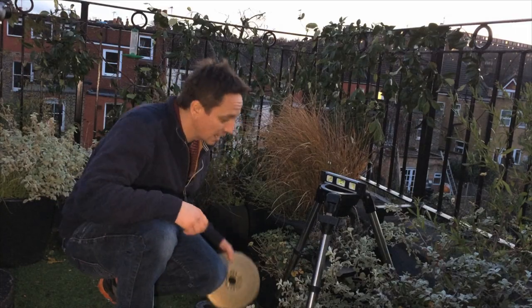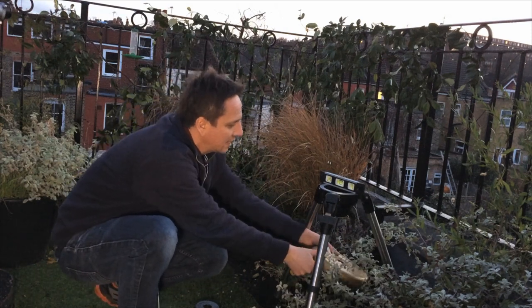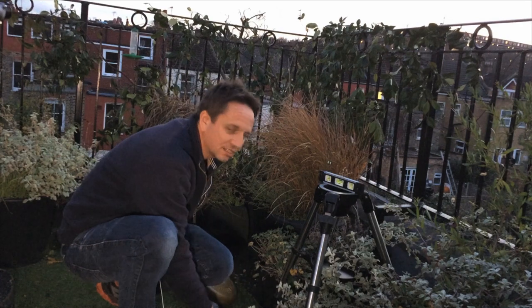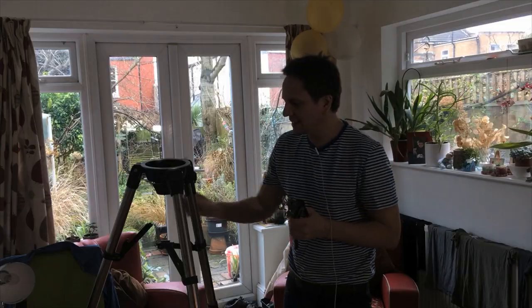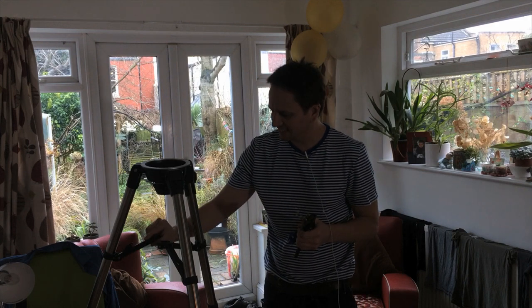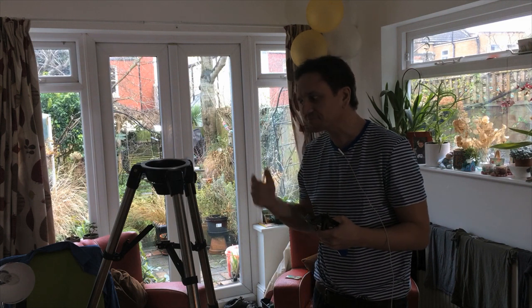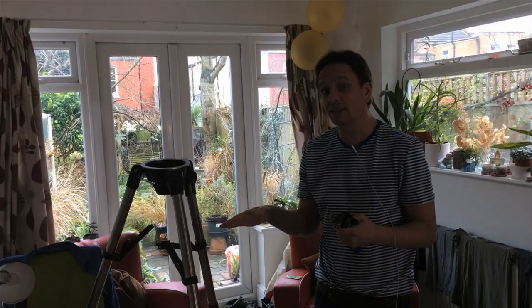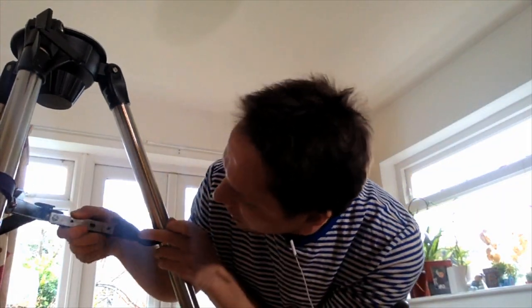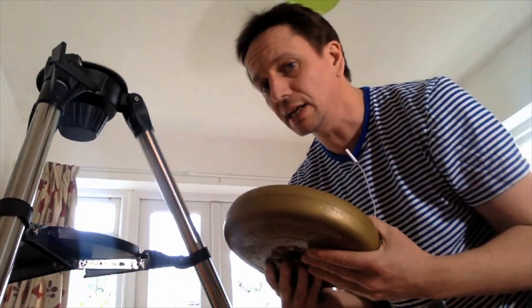I'm putting some weights underneath it to make it a little bit more steady. Oh man, it's broken! This is the thing that broke the tripod. I'm going to fix it using some metal strips — should be an easy fix. I'm going to test it to see whether it can take the weight. I've got a metal brace in here.